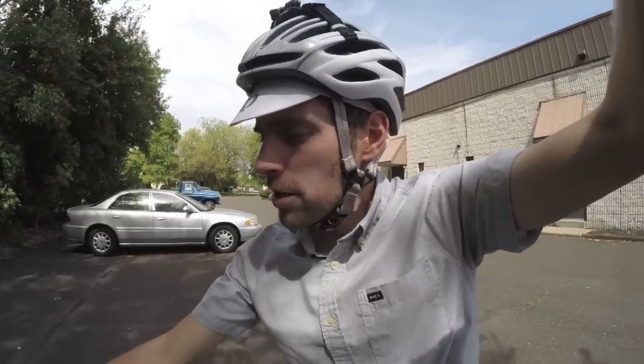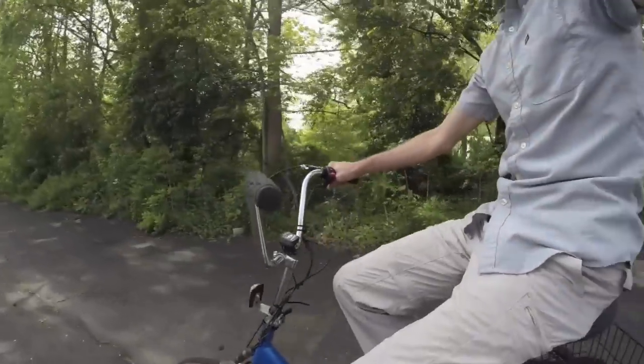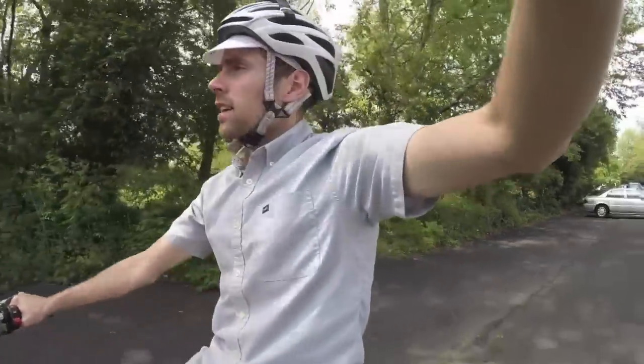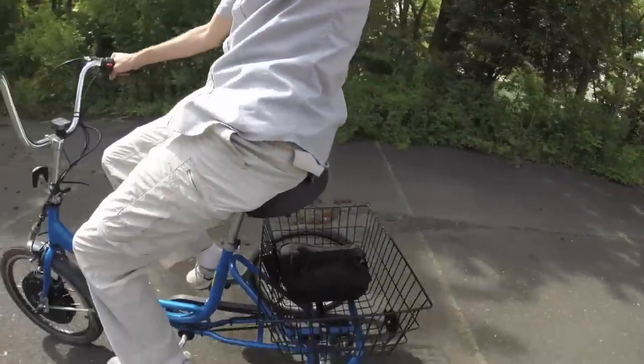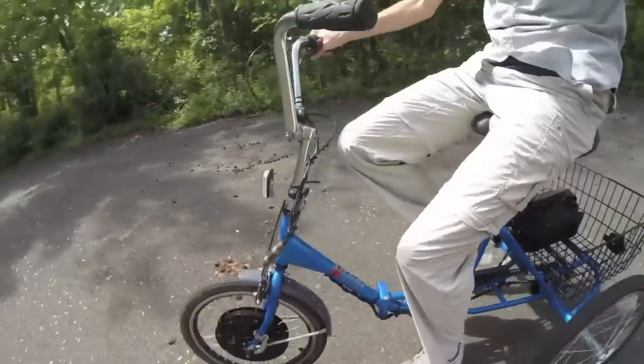I'll ride for just a moment more to give you an idea of the posture — pretty much upright and relaxed, with the basket down there. That's the 20-inch kit for trikes from ebikekit.com. For more info on this and other electric bikes, I'll see you at electricbikereview.com.